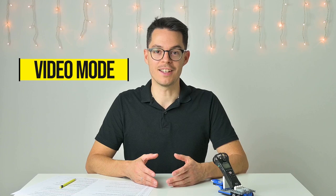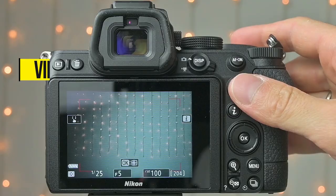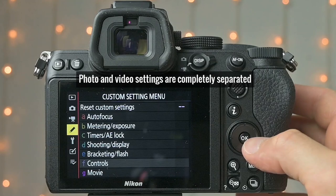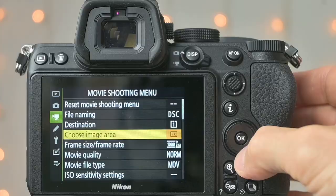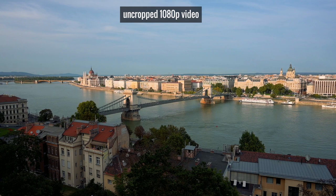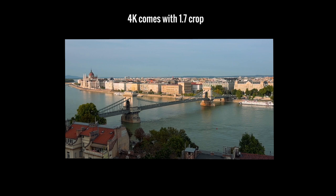Let's talk about the video mode. You have to physically turn a switch to enter video mode, which means the settings in photo and video mode are totally independent — a good thing. In video mode you also have the eye menu, completely independent from the photography eye menu, so you can put different things there that are more useful for video. The Z5 can only shoot up to 60fps in full HD, so there's no fancy slow-motion option. There's no log profile, no 10-bit output — just the bare video basics. It can shoot 4K but with a heavy 1.7x crop, which really cuts into the frame.